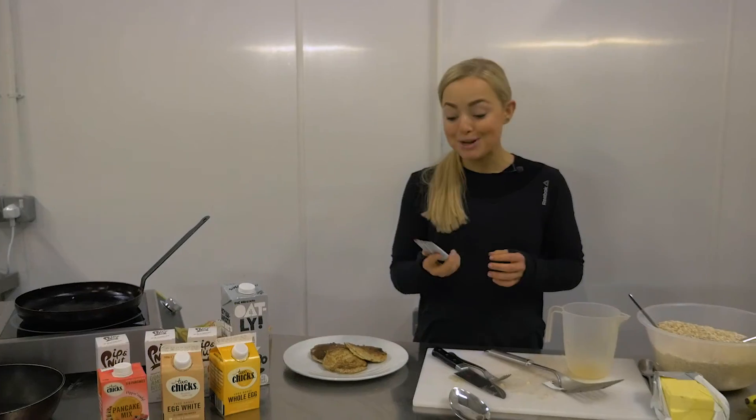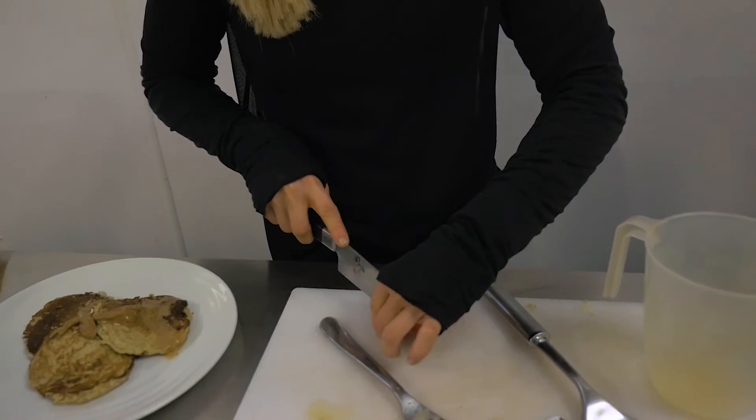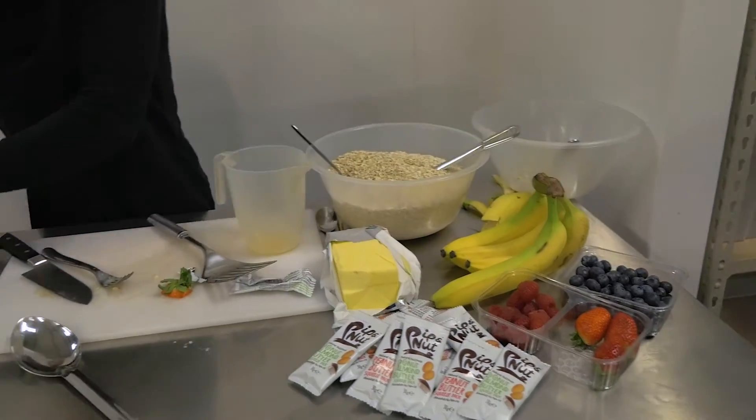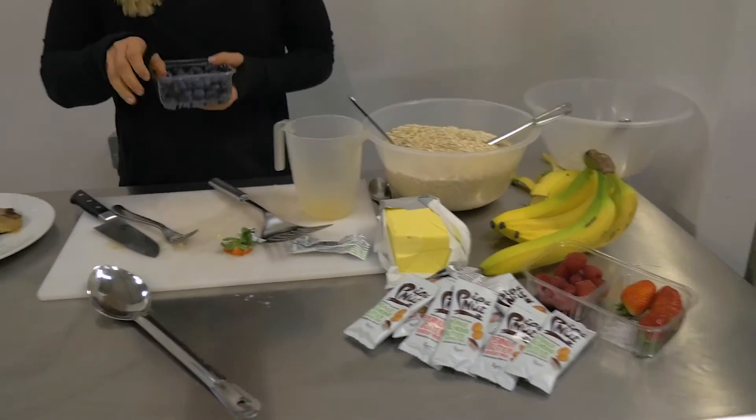So now I'm going to drizzle my pancakes with some pepper nut, obviously. Add some fresh strawberries, we're going to add some fresh raspberries, and add some blueberries as well.